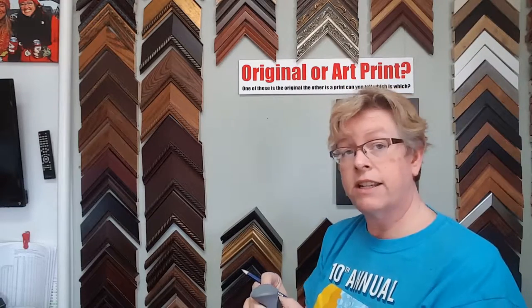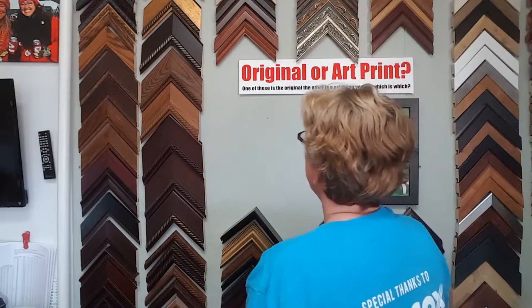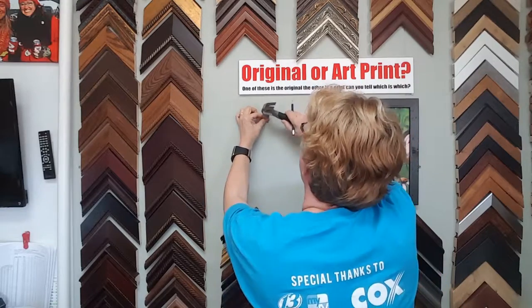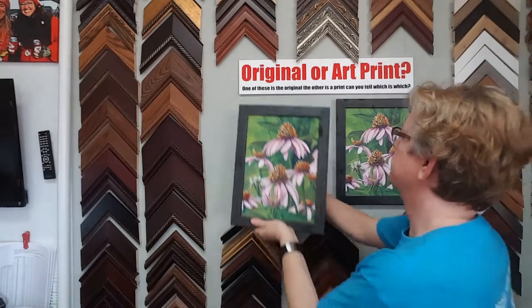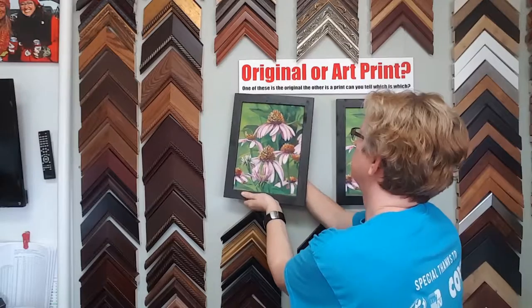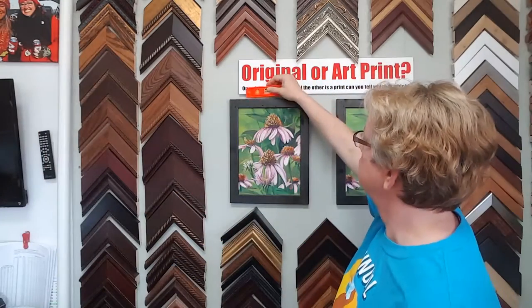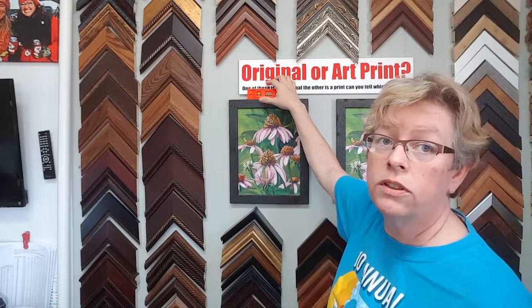Keep in mind the distance of the hook. Let's see if I got that perfectly aligned with the other one. It's always good to have a level — make sure that your pieces are hanging level. They're hanging level.